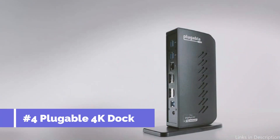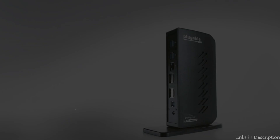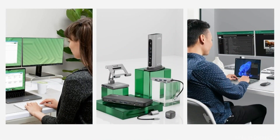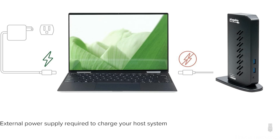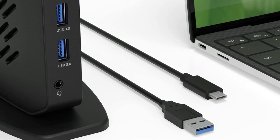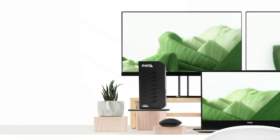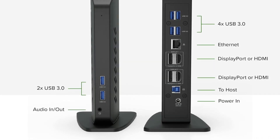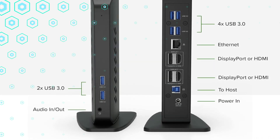At number three, we have the Plugable USB-C Dual 4K Display Docking Station. For Mac Studio users aiming to enhance their display setup, it offers a compelling solution. It features six USB 3.0 ports, Gigabit Ethernet, two HDMI or DisplayPort visual outputs, and USB 3.0 and USB-C connections for host connectivity. It is perfect for browsing and office productivity programs, though not ideal for gaming. It is also incompatible with non-DisplayLink USB adapters and does not support HDCP.